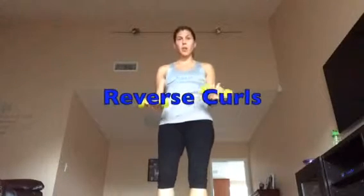So the difference in a regular curl, your hands are like this, your palms are facing up. A reverse curl, your palms are down, so the top of your hand is what is up. So you're going to have your arms down, you're going to curl it up and bring it down.